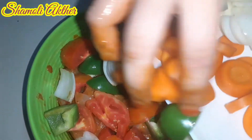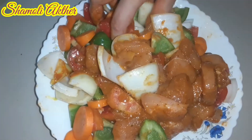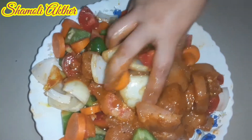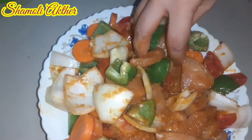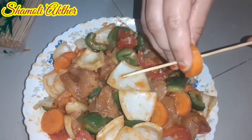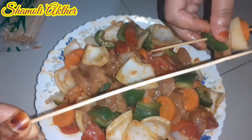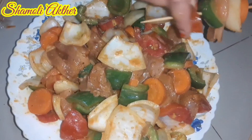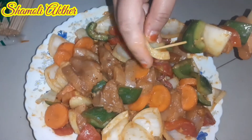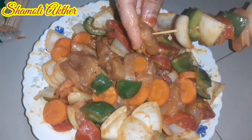We need to wash our hands thoroughly and keep them clean. We will add to the heat and we will leave our hands.